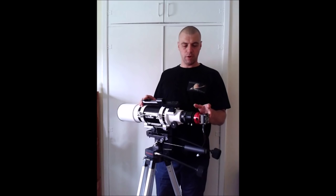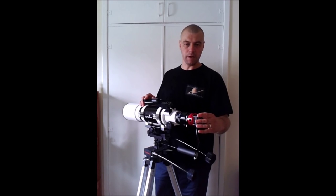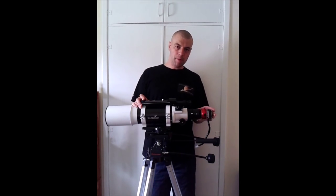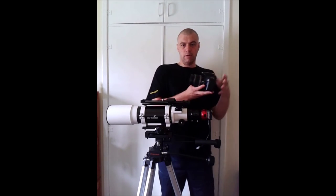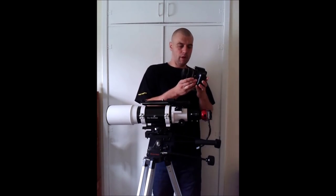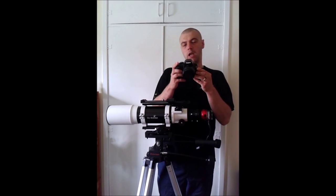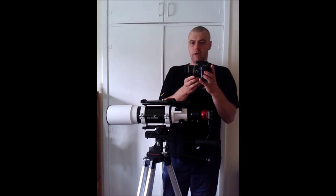CCD cameras are specially designed for deep sky images, or you can have a dedicated planetary CCD. The trouble is these cameras can often be very expensive and not many people can afford a CCD or a dedicated planetary camera. However, if you own a DSLR camera like this, you can attach it onto a telescope. I have a Canon EOS 1100D, which is a very good starter camera for astrophotography.